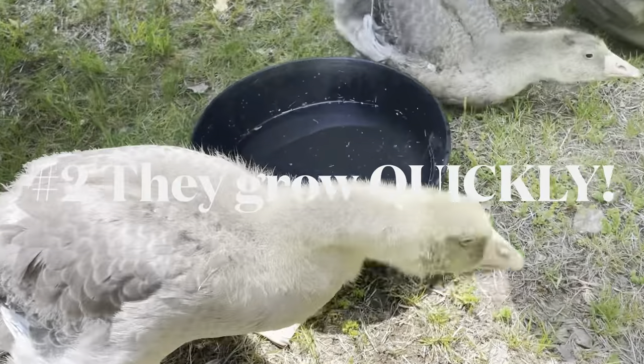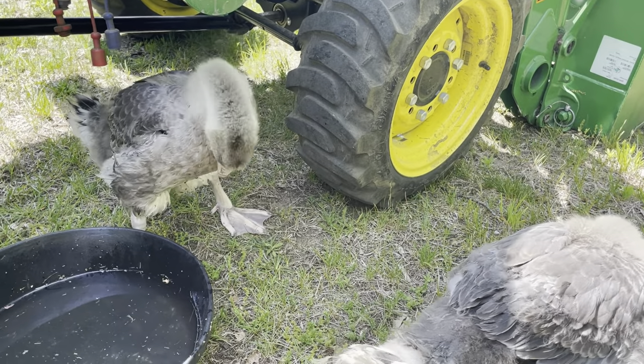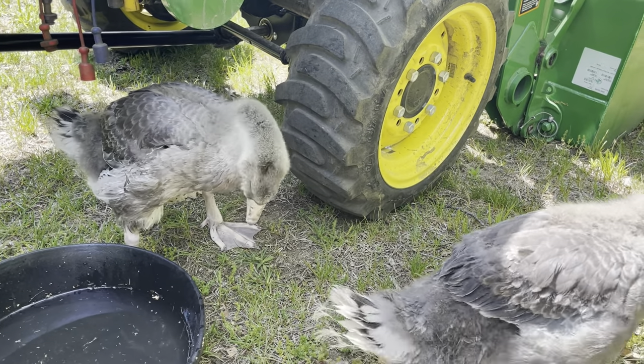As you can see in the video, they still have a bit of their down but they're doing a great job eating grass. They have outgrown the brooder — they are just too tall and it's too crowded in there. Number two: geese grow very quickly. Our geese outgrew our brooder way before our chickens did — especially with the deep litter method, even when we took stuff out, their heads were touching the top. They grow like three times faster than a chicken grows.